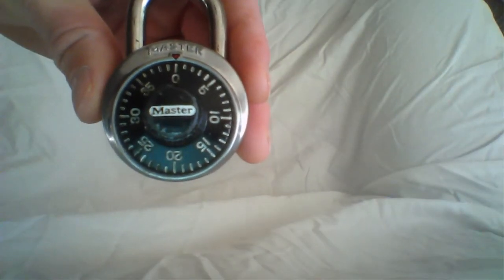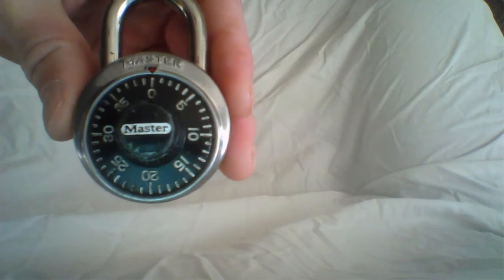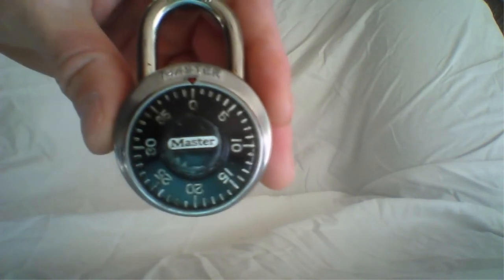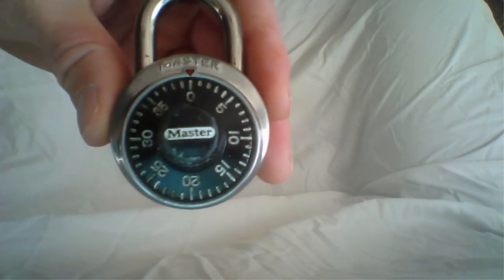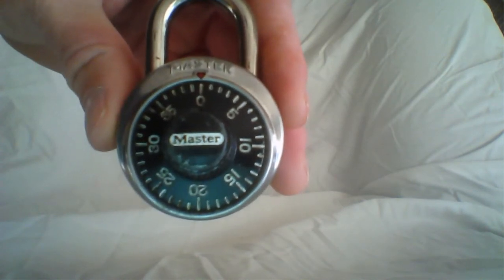Welcome to Prestige Locksmiths video about how to open a master dial combination lock. If you've never opened one of these locks, they can be kind of confusing at first, but thankfully there's YouTube and videos like this that will teach you.